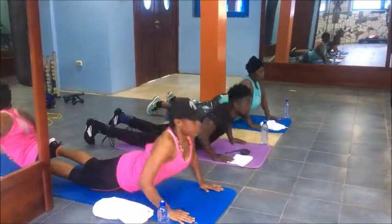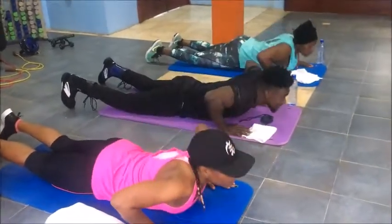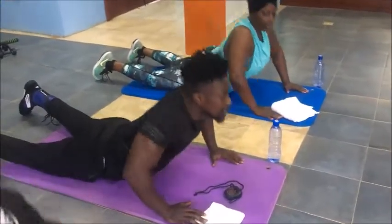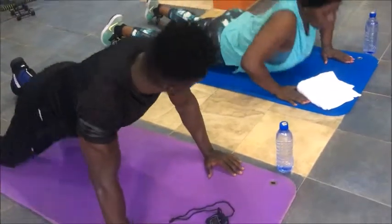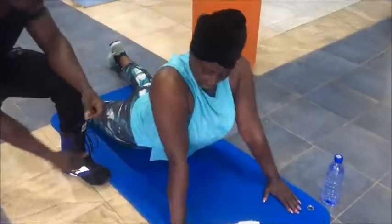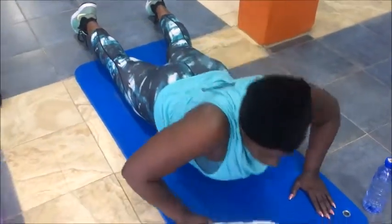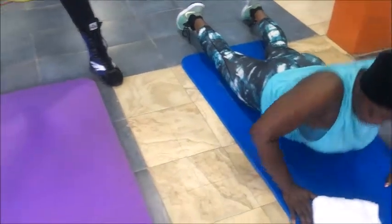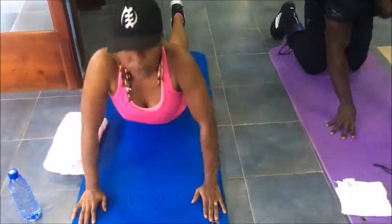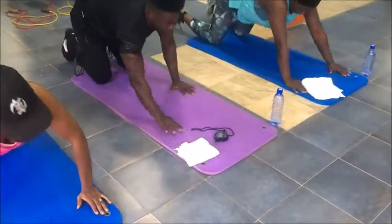15, 14, 13, 12, 11, 10, 9, 8. Stretch more. 7, 6, 5. Your chests are working. 8 more — 8, 7, 6, 5, 4, 3, 2, and 1. Get back on your knee.